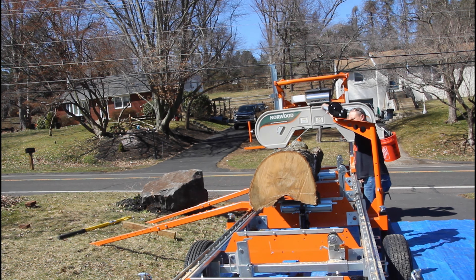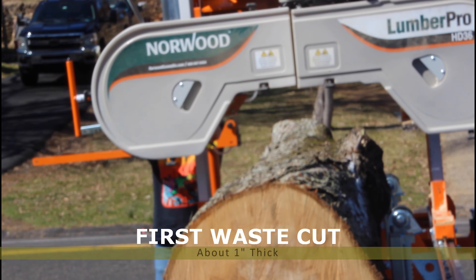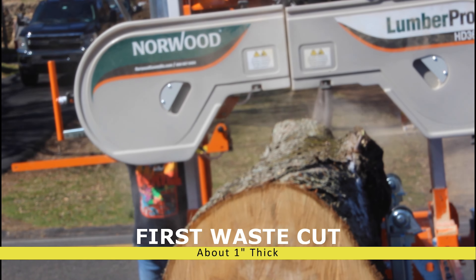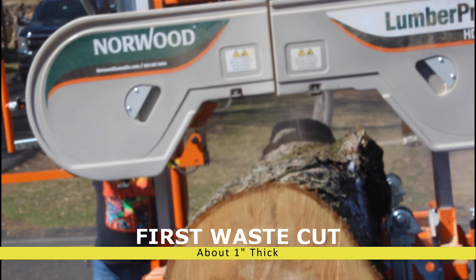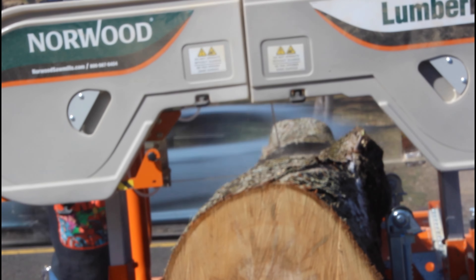Usually we'll take that first waist cut off the top and do two or three cuts — either eight-quarter or four-quarter — to get down to where we have a nice wide surface. Then we can roll it over and do the same thing on the other side of the log.